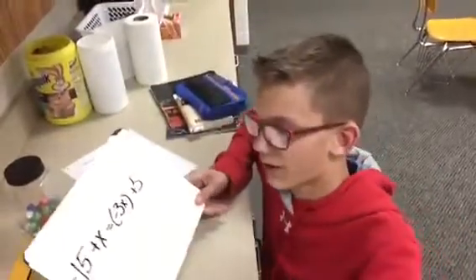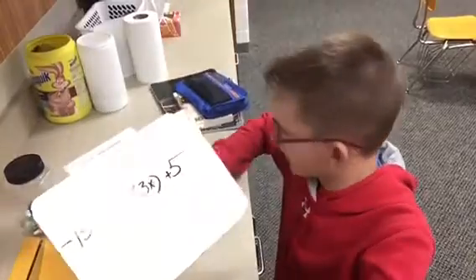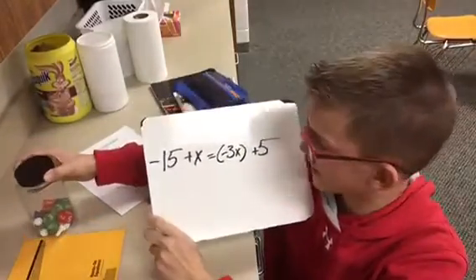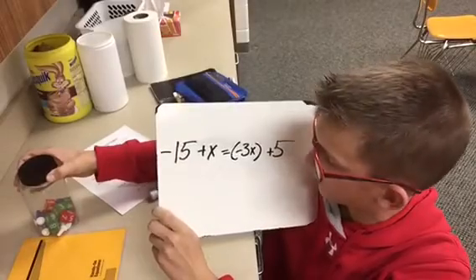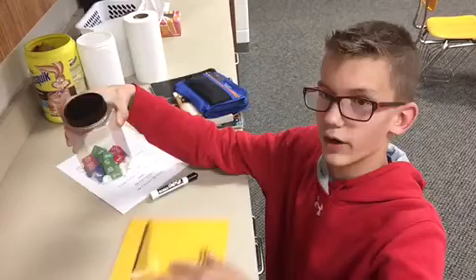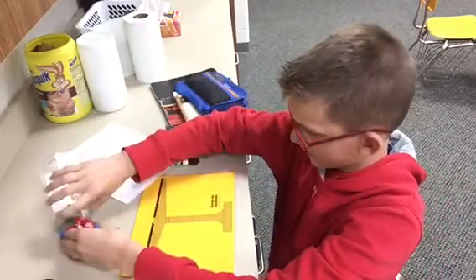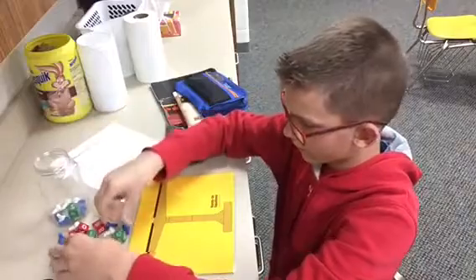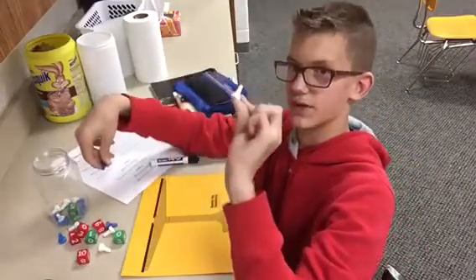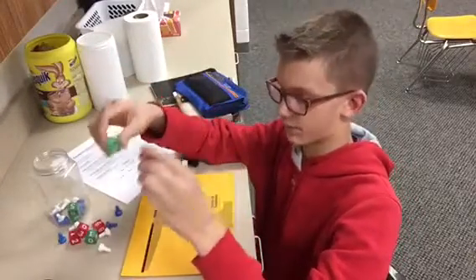Hi, I'm Caden from Aurora Middle School, and we're going to be doing hands-on equations. So our first problem is negative 15 plus x equals the opposite of 3x plus 5. Here we have a little board. Blue pawns are our x's, white is our opposite of x, greens are our negatives, and reds are positive cubes.